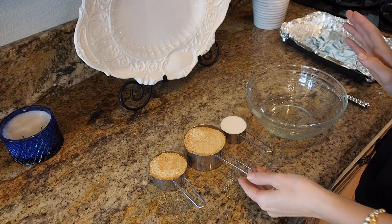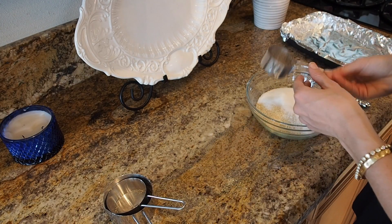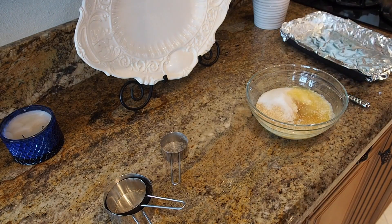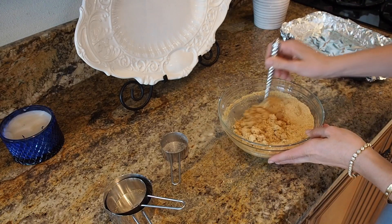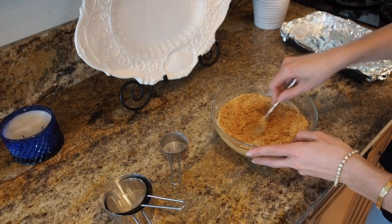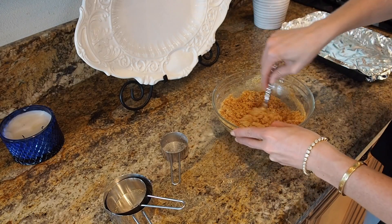The first thing I'm gonna do is make my crust. I have one and a half cups of graham cracker crumbs, a quarter cup of sugar, and seven tablespoons of melted butter. I'll mix it all together. I have an 11 by 7 pan lined with foil, but a nine by nine works fine too. Make sure all those graham cracker crumbs are coated in the butter.